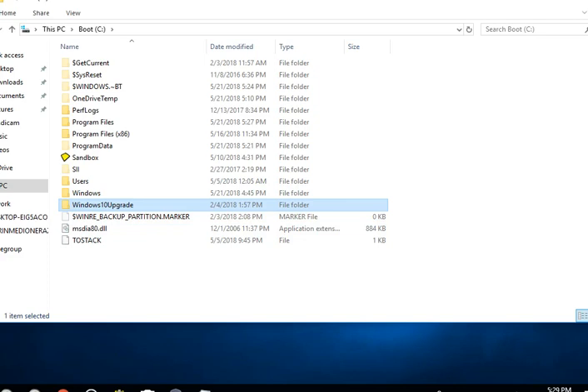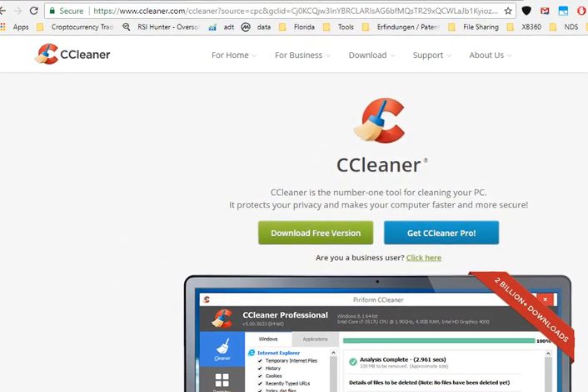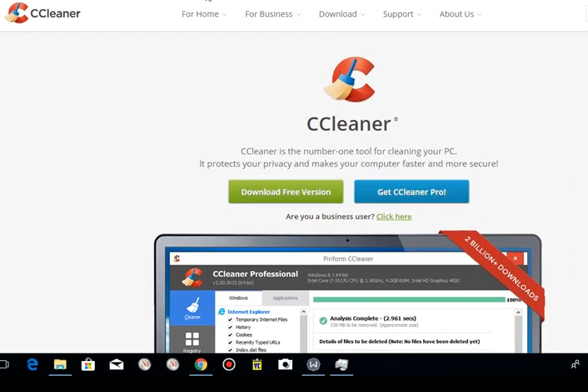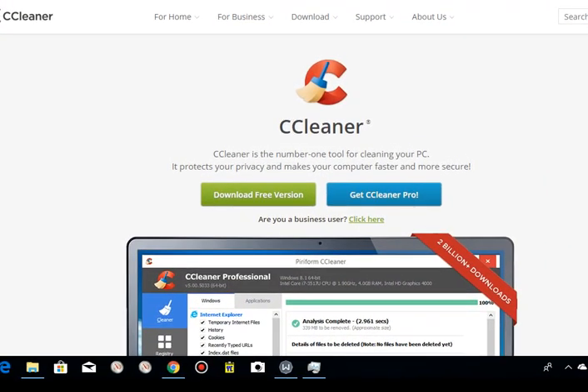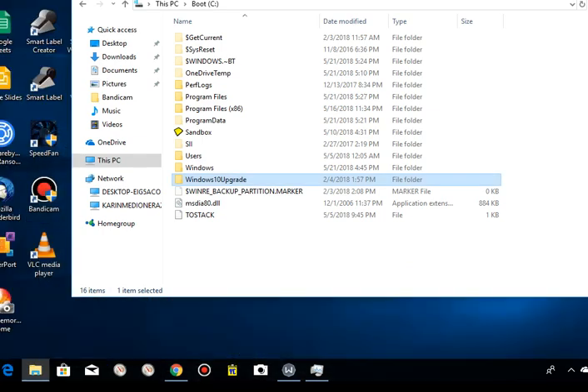Last time I downloaded CCleaner, which you can find everywhere. If you want the download link, I think it's www.ccleaner.com. Make sure you don't download a trojan horse or something like that. There's a free version and a pro version. When you go to System Clean, it will show you the Windows.old folder and you can clean that — that's already a good thing.